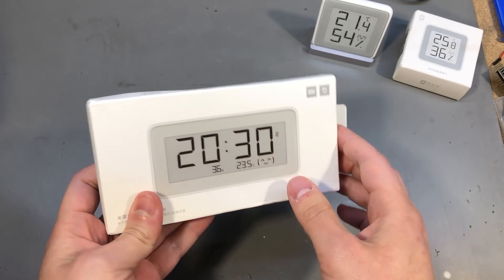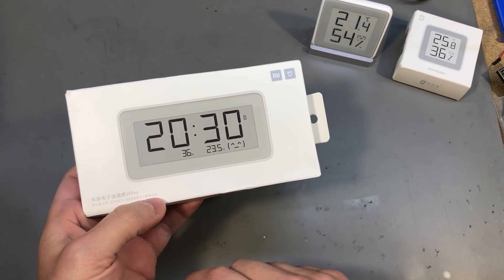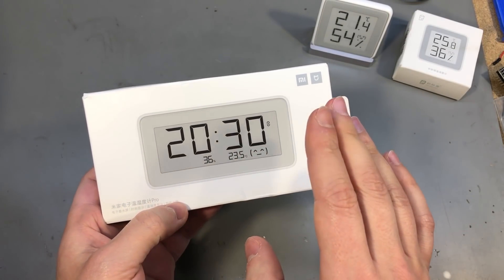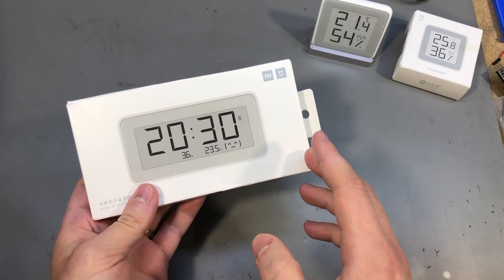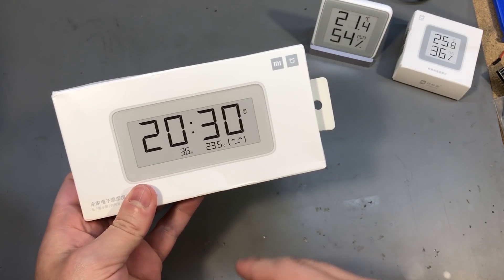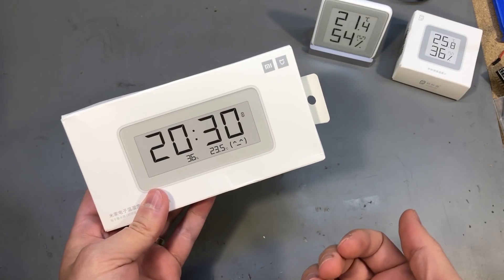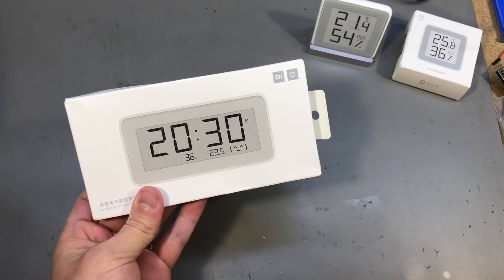I recently ordered the pro version of that display. This has a feature I've always missed in the smaller one: the clock display. Since I'm keeping this one in my bedroom next to my bed, it would be nice if it also showed a clock — this bigger version can do that, and it also has Bluetooth connection for sync with a PC app. I'm not sure I'm interested in the syncing option, but I definitely want the clock display.